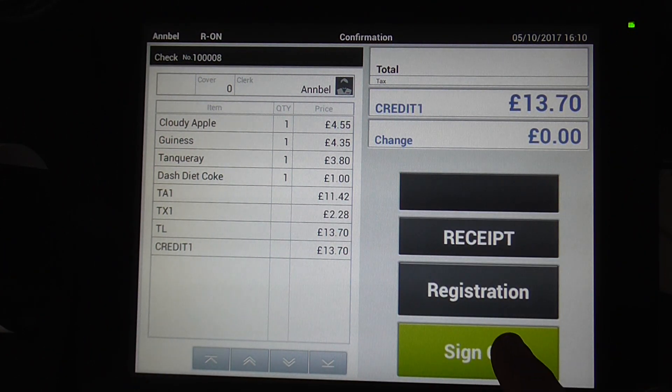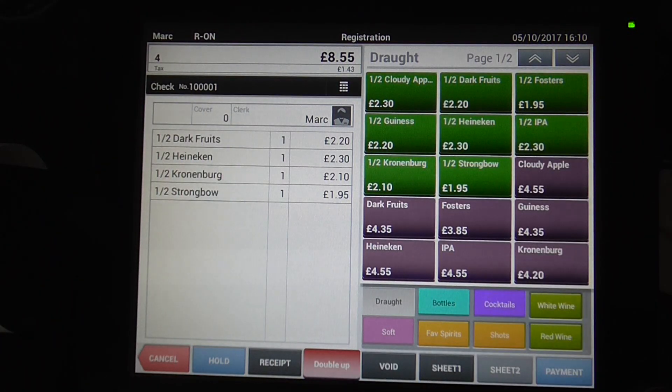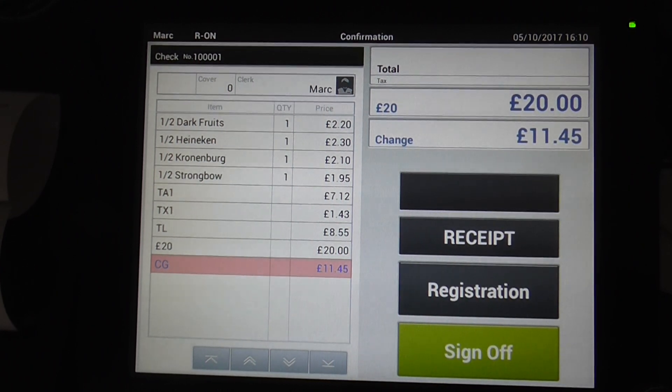At this point you can do sign off and then Mark can come back. You can then take a payment, for example £20. These transactions can be done between each of the terminals.